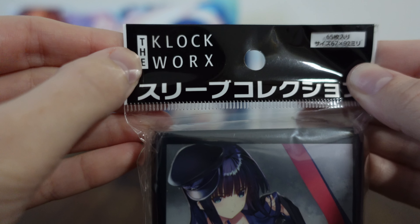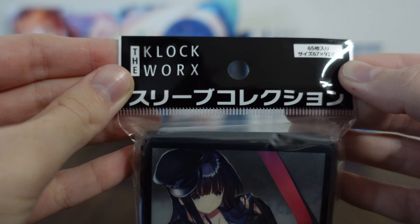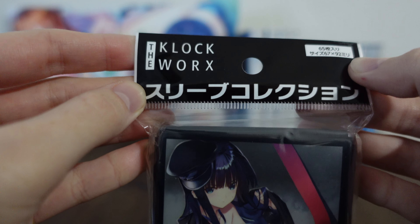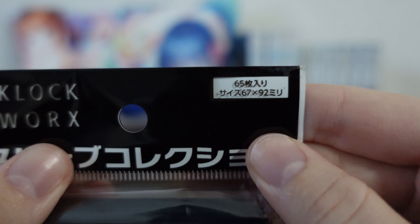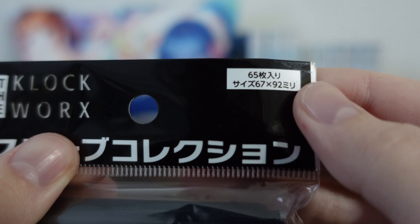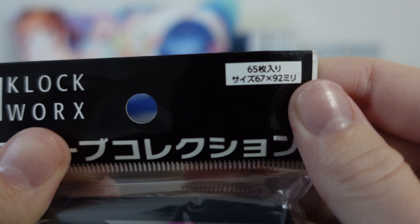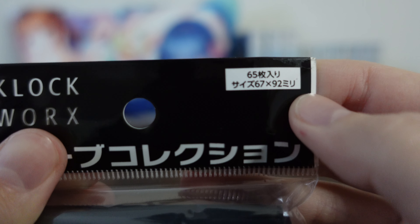So this is Clockworks. Clockworks does a number of different card sleeves for different games and anime and they have produced this Christmas set for White Album 2. This is the sleeve collection. In the top right we can see there are 65 card sleeves in here, which is great because the standard deck usually has 60 cards. The size is 67 by 92.